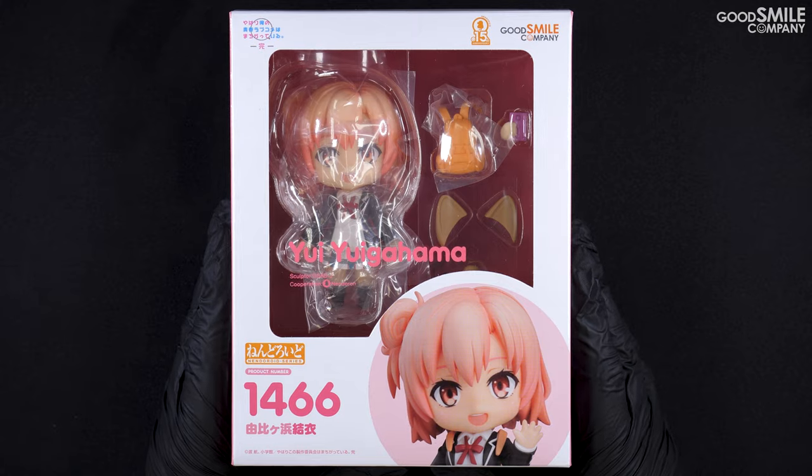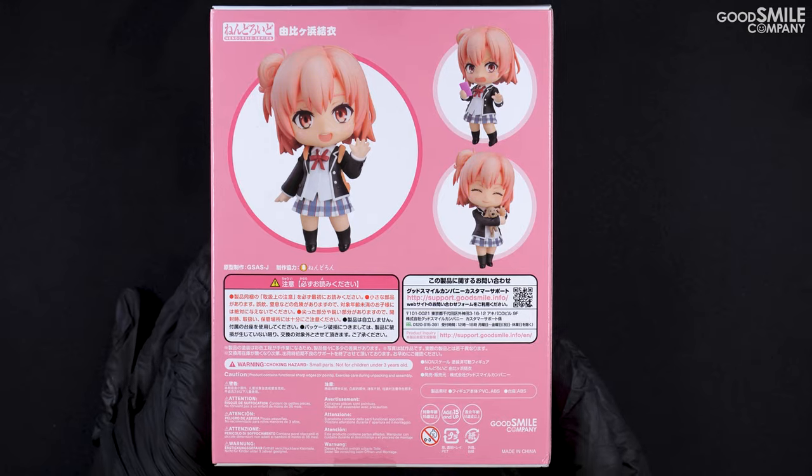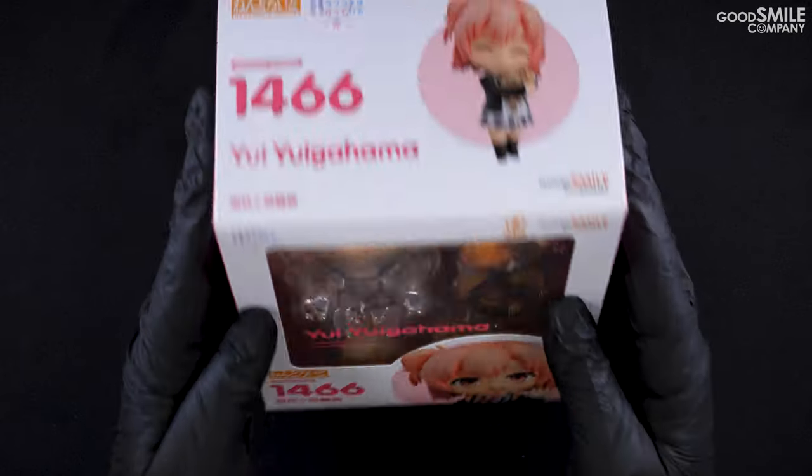Nendoroid Yui Yuigahama comes in a standard Nendoroid box with a pastel pink on the sides and the back of the box. Let's take a look inside.